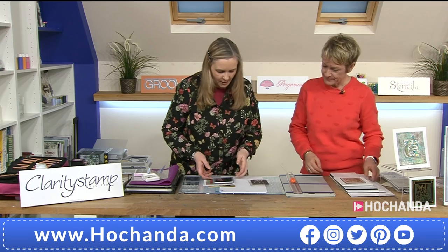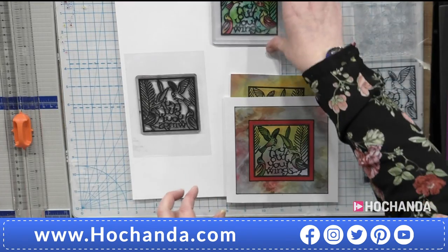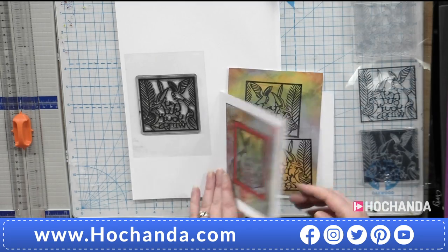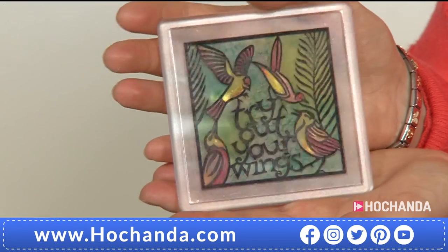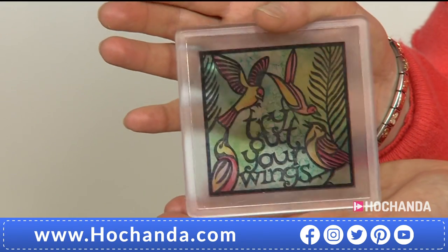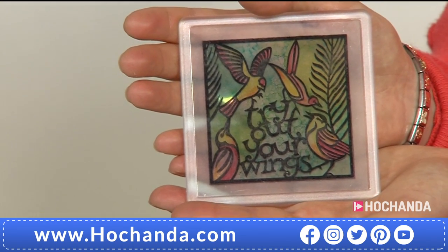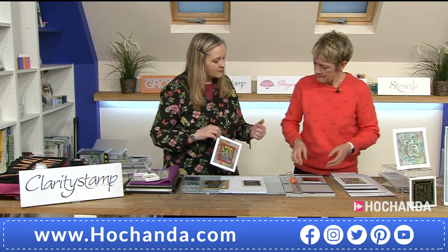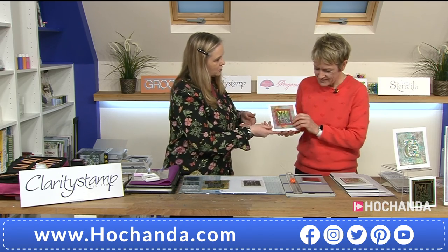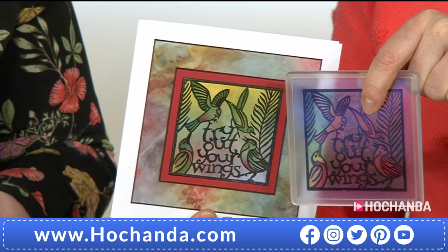Now we're going to do a sort of two-for-one project using a little bit of alcohol ink. I want to show you this — it's put into one of the coasters, which is actually translucent. The artwork is on acetate, so the coaster is translucent. And in the process of creating that, we can actually create another piece at the same time. A two-for-one — we like those.